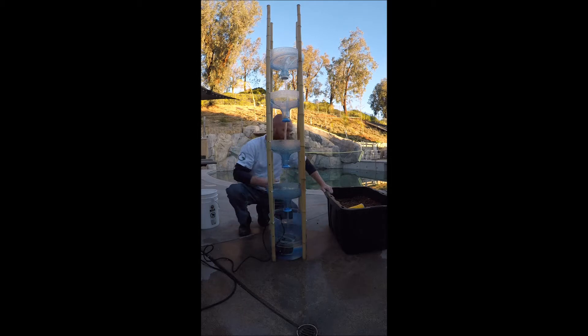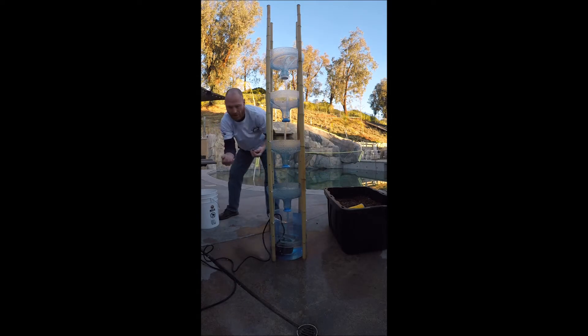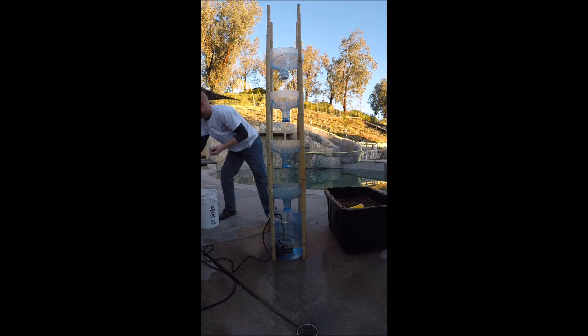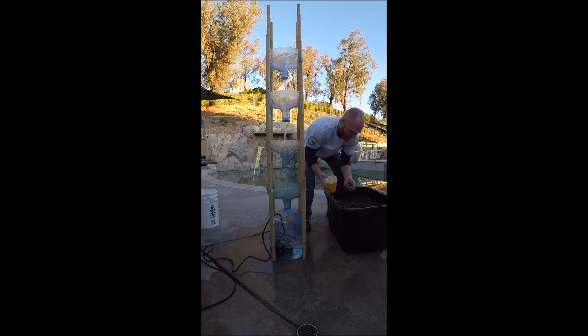For our growing medium, we're going to use expanded clay pebbles — hydroton — or you can use gravel or small rocks you have around the house. Make sure it's washed. These expanded clay pebbles have been washed and are sitting in water right now. They can also have a reddish dye color which the fish won't like, so washing is important. Now we're going to fill up our spots.